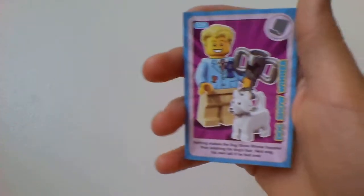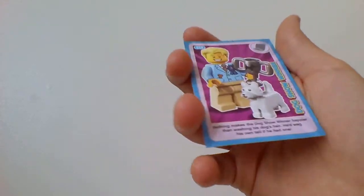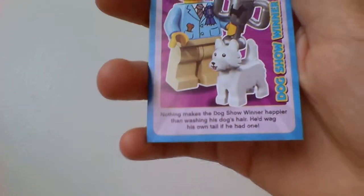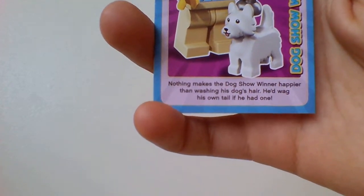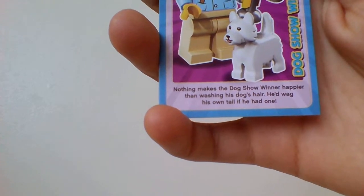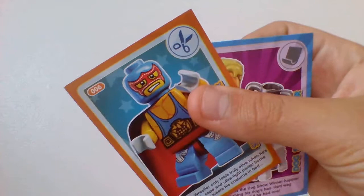Second one is going to be the Dog Show Winner. The picture is a man with a cup, and he has a dog next to him. It says: nothing makes a dog show winner happier than washing his dog's hair — he'd wag his own tail if he had one. I think that's not that funny, I don't really get that joke. And this card has a scissors icon while the previous one had a paper icon — I don't know what that means, hopefully you guys can tell me in the comments.